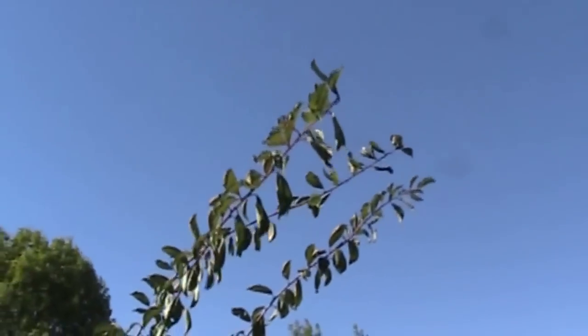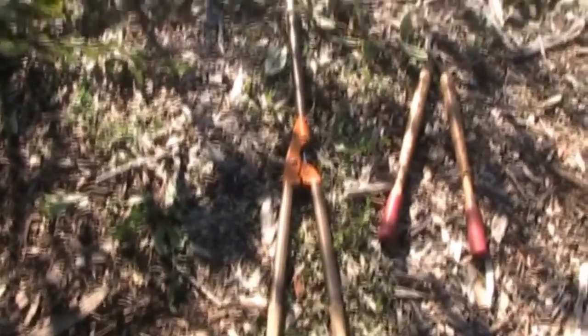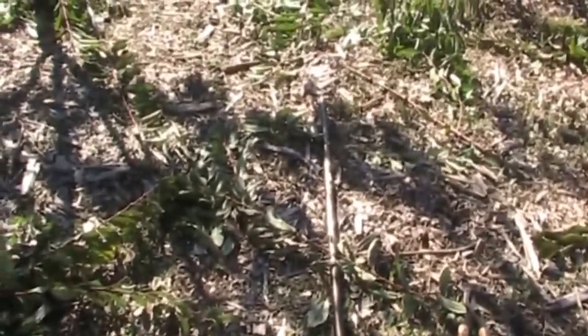Those long branches I can't reach from the ground, so now I'm going to have to use a pole lopper like this one right here, and reach up high in that tree and cut them back.